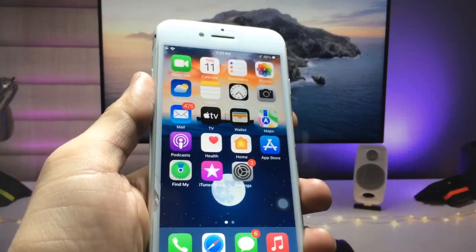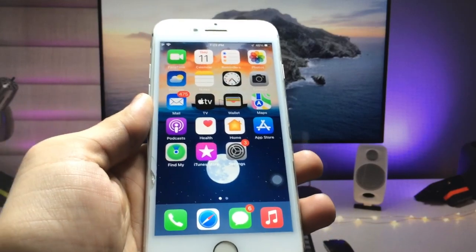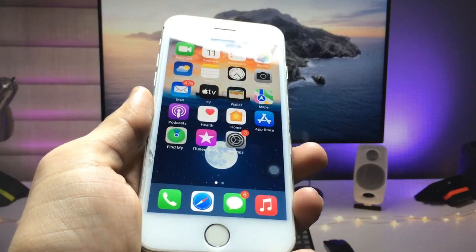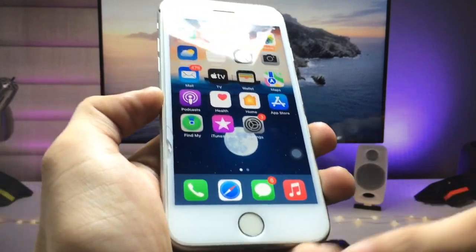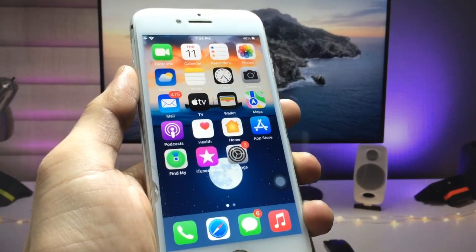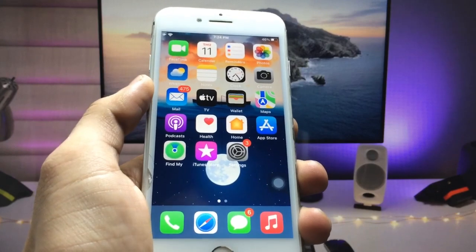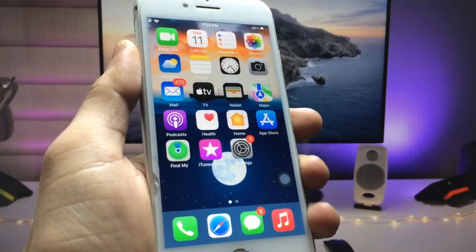Hi guys, welcome back. In this video I'm going to show you how to clear iPhone RAM using two different methods — one for Touch ID iPhones with a physical home button, and a second method that works on any iPhone, even the iPhone 5s or iPhone 13.